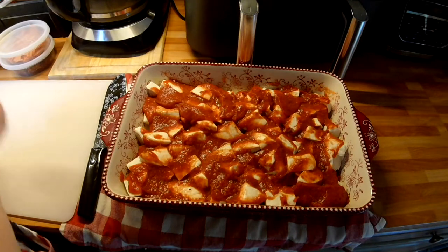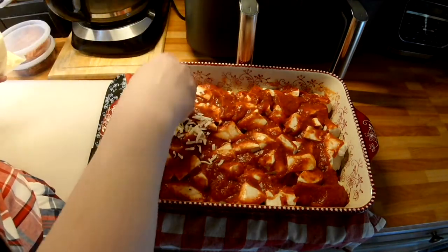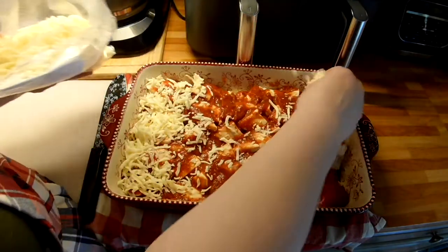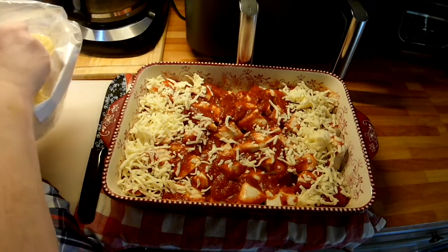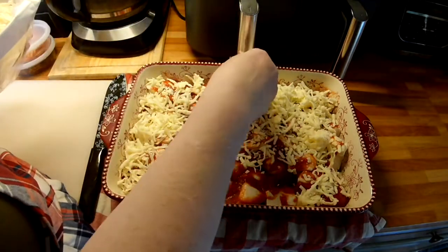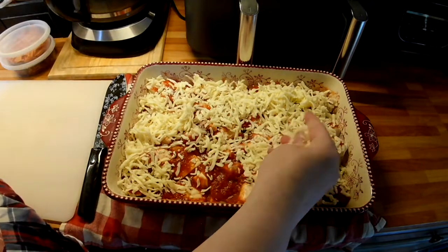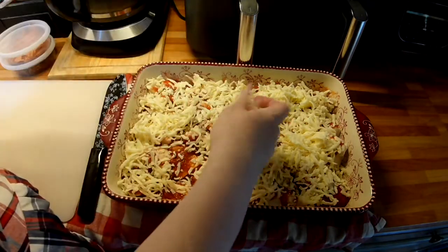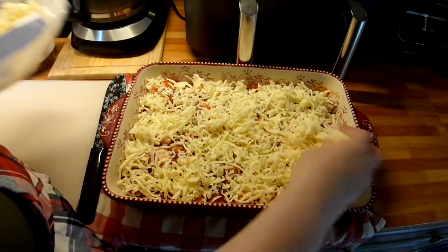Now, whatever cheese — I'm going to add some mozzarella. I know Chuck will like this because sometimes we make like a quick dinner where you take two canned biscuits, smoosh them down, then add sauce and stuff and put them in the oven. He liked those. I have a video on that too.